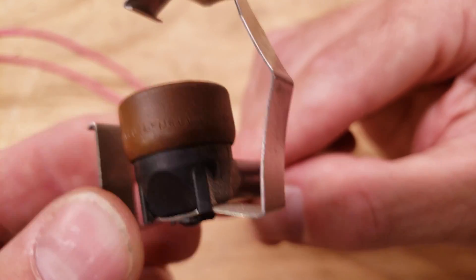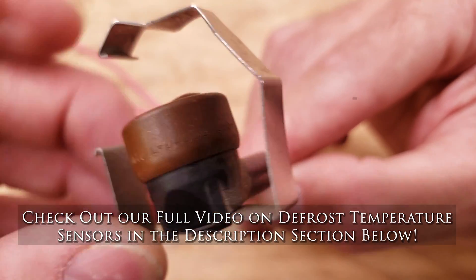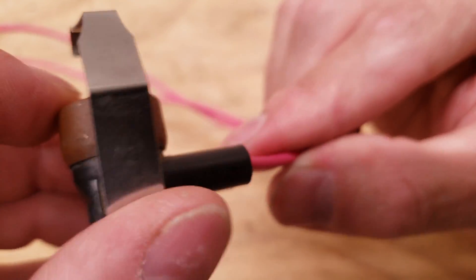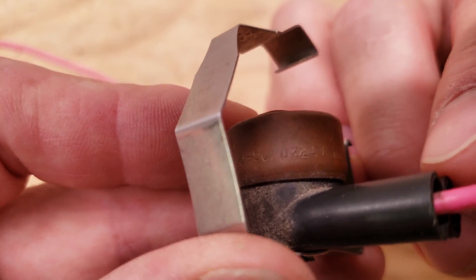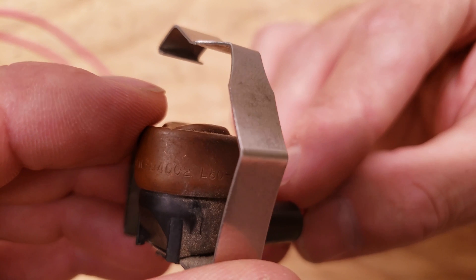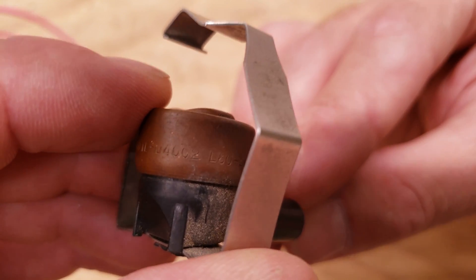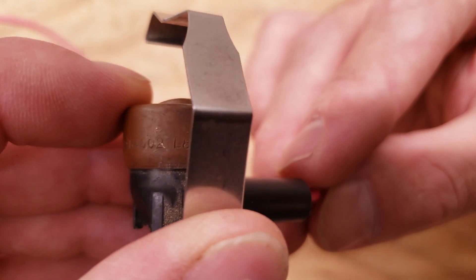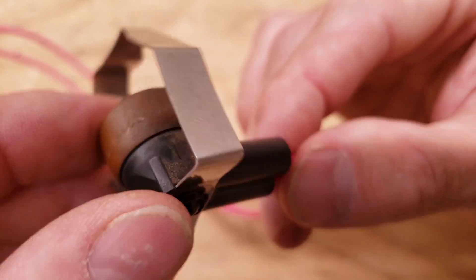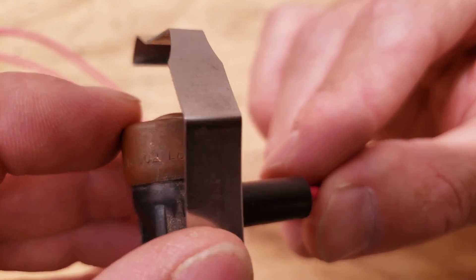Here we have our defrost temperature sensor. It usually clamps around the copper tube — that will be a 3/8 OD copper tube — and it's located at the outdoor heat pump fins. On this we have L80 minus 50. Right now it's open because the last time it went through defrost it went above 80 degrees, and it's not going to close back down again until it gets down below 30 degrees — 80 minus 50. This is used in conjunction with a defrost control board in order to run defrost on a heat pump when the outdoor fins are frozen.